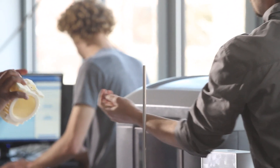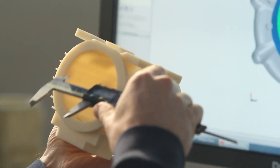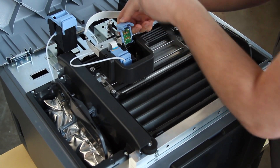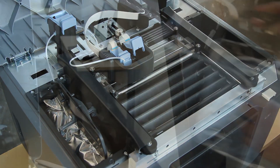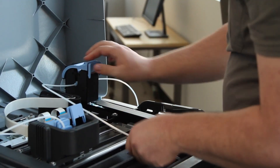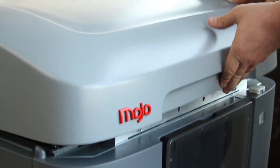We've refined the engineering of FDM to reduce cost without sacrificing the integrity of genuine FDM technology. Mojo uses our new QuickPak print engine with the snap-in print head that's as simple to use and quick to change as an inkjet cartridge. And each spool has 80 cubic inches of material, so you'll be changing material cartridges less often and you'll have more uninterrupted printing.